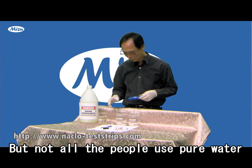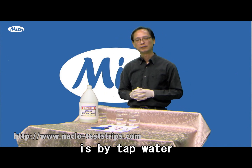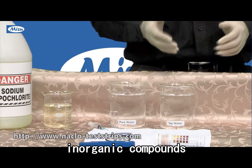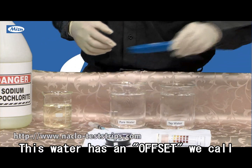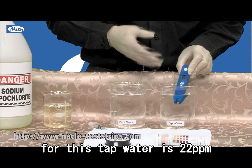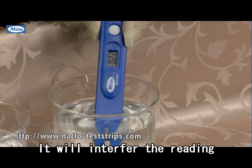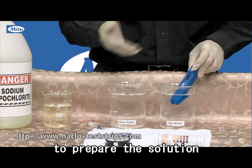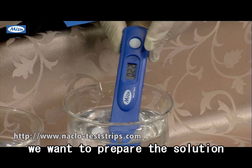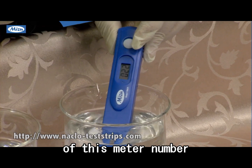But not all people use pure water to prepare the solutions. 99% prepare the sodium hypochlorite solution using tap water. Tap water includes a lot of mineral material and organic compounds, so this water has an offset — we call this the background number in the water. For this tap water it is 22. This 22 is already in the water and will interfere with the reading. So when we use tap water to prepare the solution, we need to subtract that 22. Let's say we want to prepare a solution for 500 ppm — so we should target 522 on this meter. I'll show you.